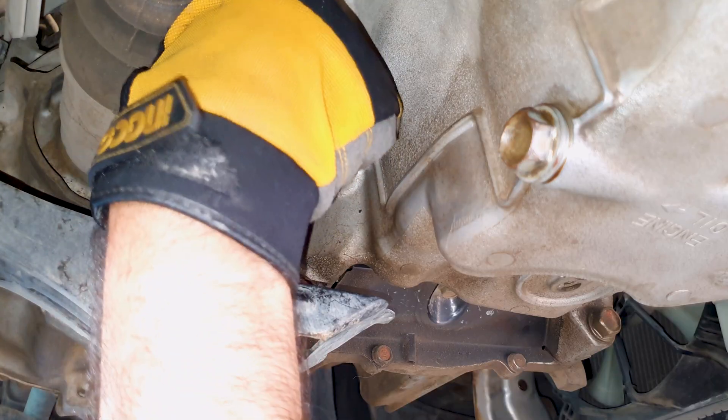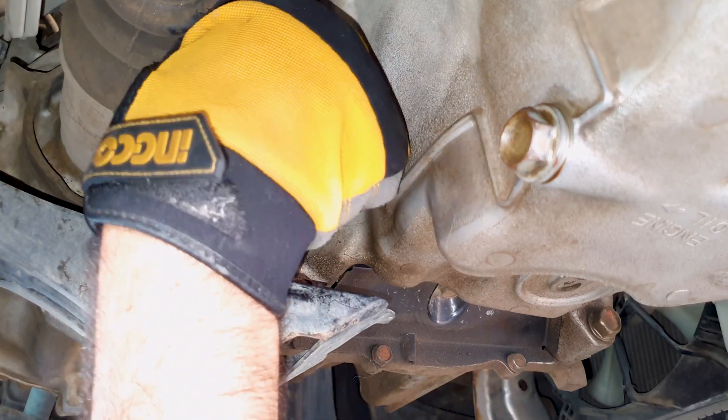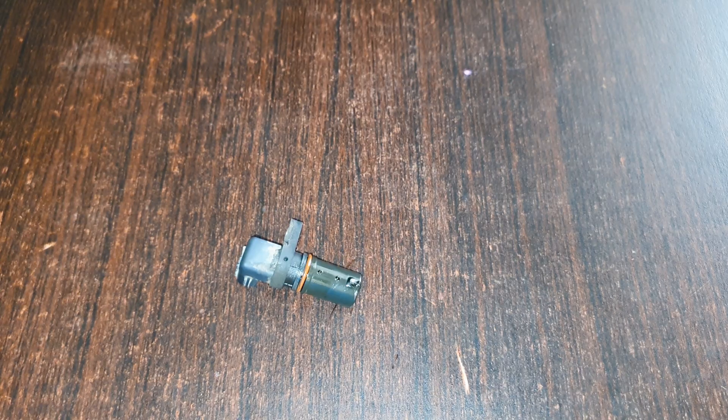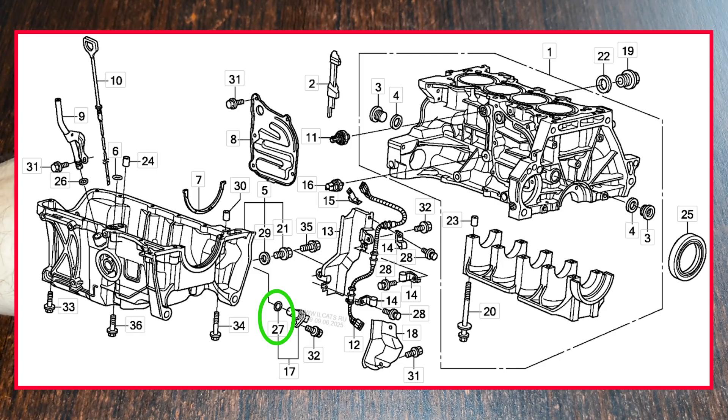Take your time and twist it out. Things are a bit cramped, so I couldn't really get a proper grip on it. Why did I remove this sensor? I wanted to change the O-ring.